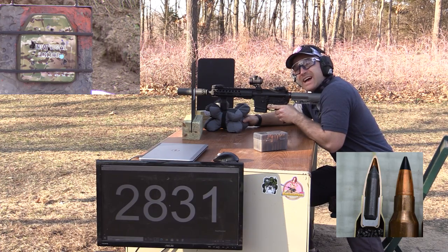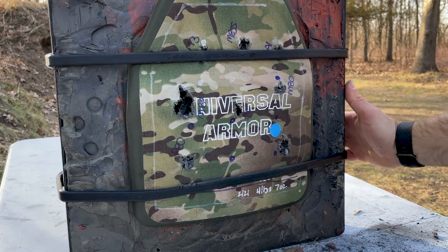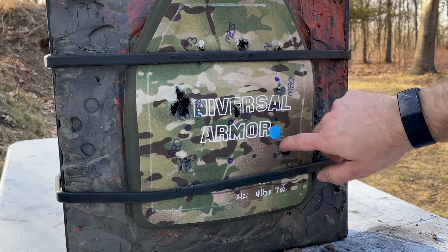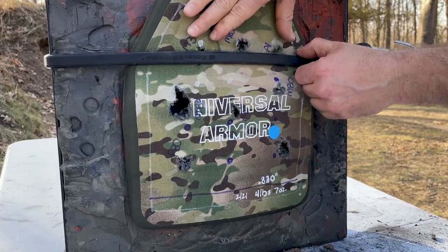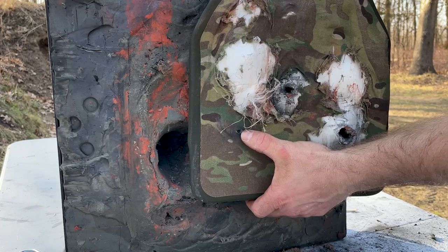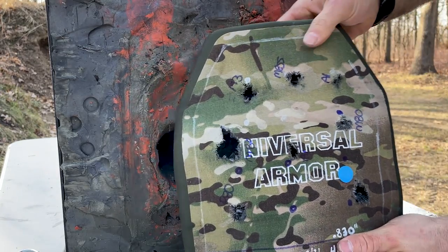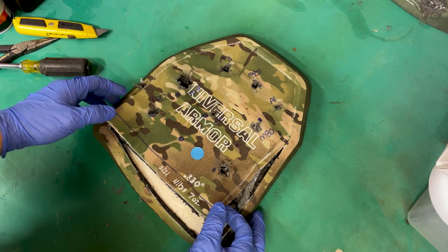2,831 feet per second — that's hot. Here was our shot from the M995 AP from the SBR. We are inside the ceramic and far enough away from other shots that this should be a solid part of the plate, although ceramic is already coming out of it. There is a pass-through — you can see the hole right there, came out at an angle. Silicon carbide at whatever thickness this plate is could not stop that from the SBR.